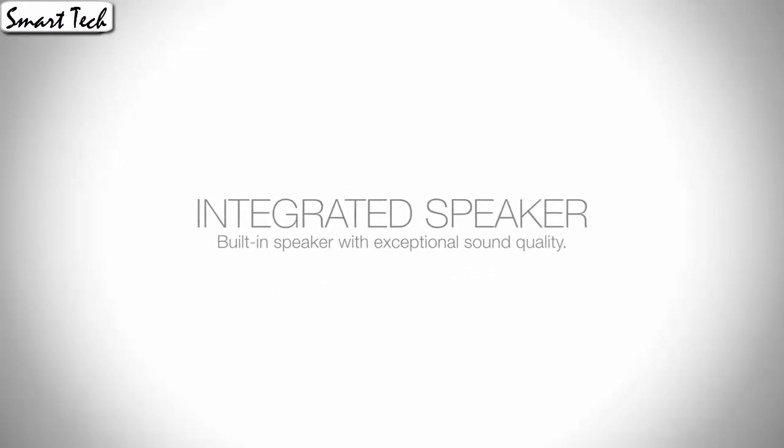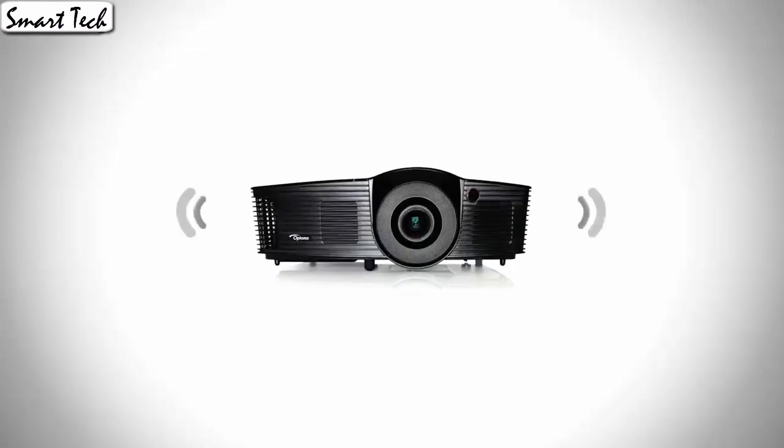Overall, I am very satisfied with the overall quality of this projector. It was very easy to tune and setup.